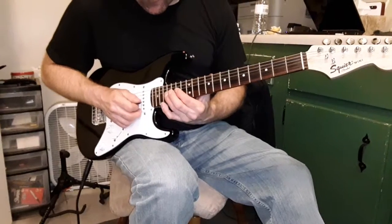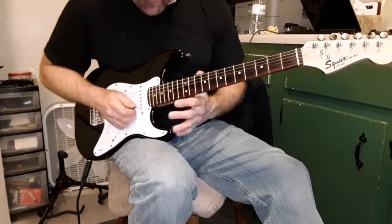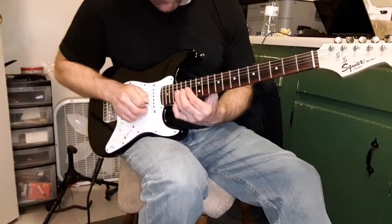One final pull off 16 to 14 on the third string, and a bend hold there. So this four-note, this four-note bar, this four-note, and then two-notes. And then the other one.